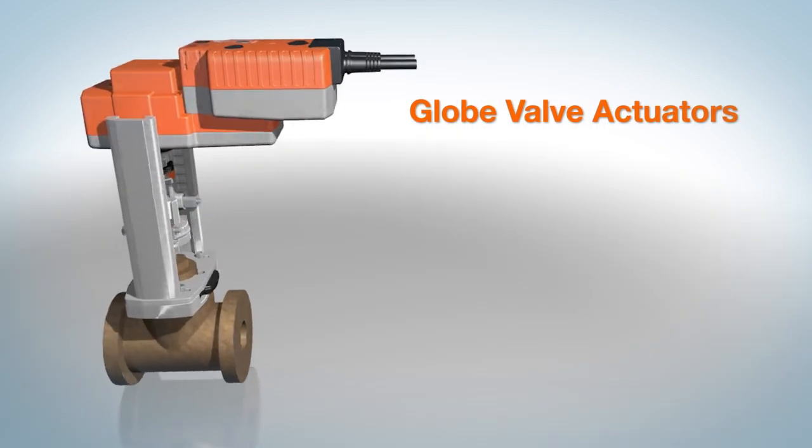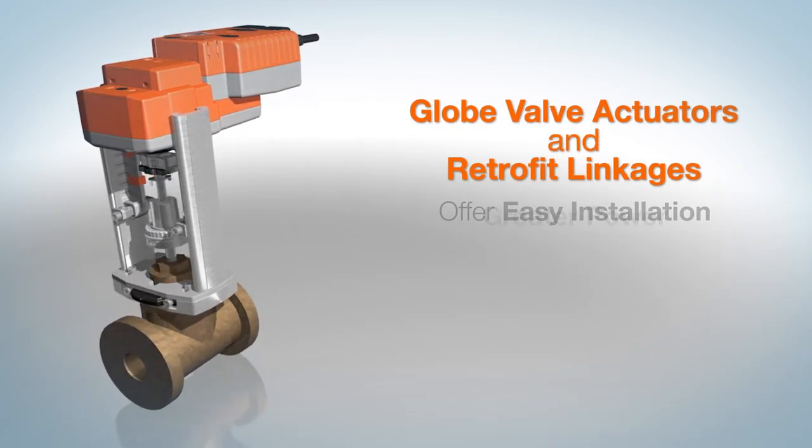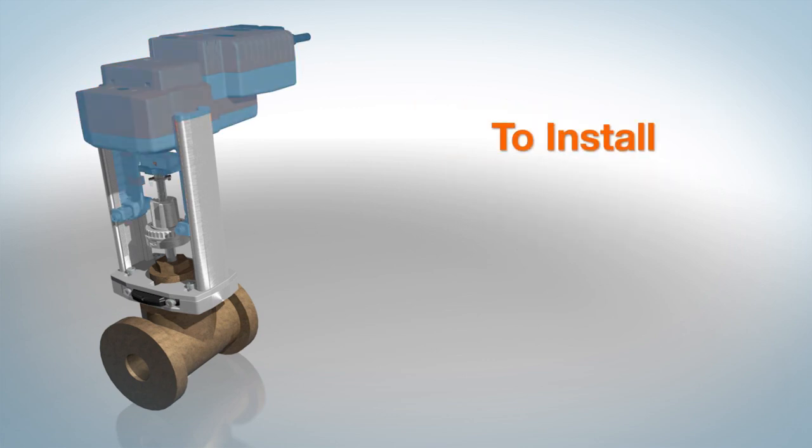Belimo globe valve actuators and retrofit linkages offer easy installation with greater power and flexibility. To install the valve actuator and retrofit linkages on globe valves, follow these simple steps.